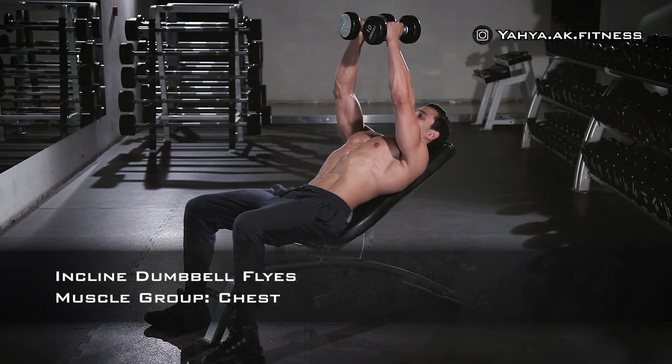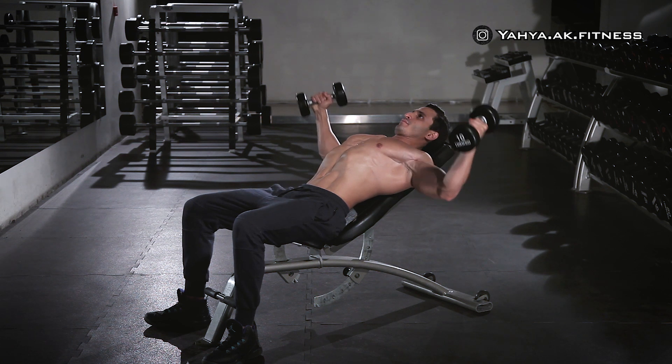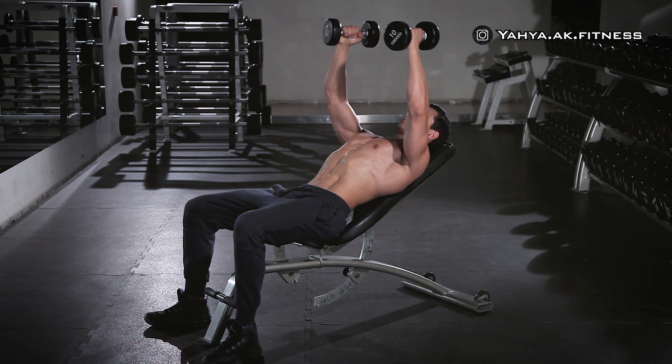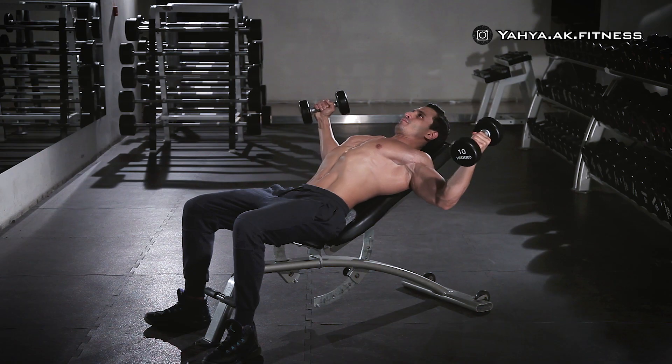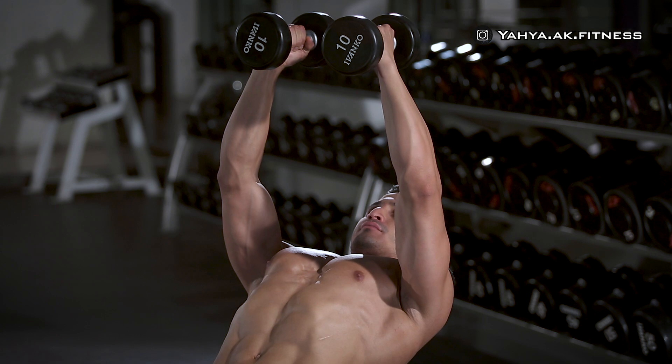Lie down on a 30-degree incline bench holding a dumbbell in each hand and push the dumbbells forward to position them in front of your chest, with your hands shoulders-width apart, palms facing down toward you, and a slight bend at your elbows.